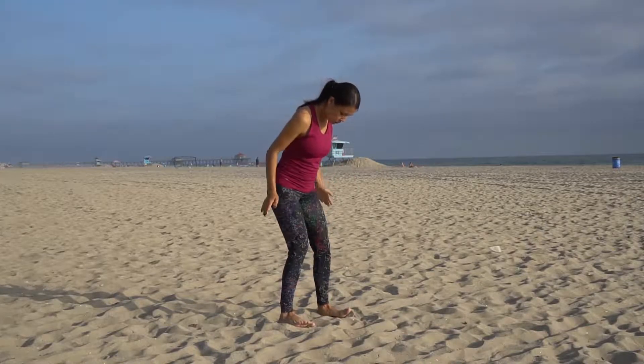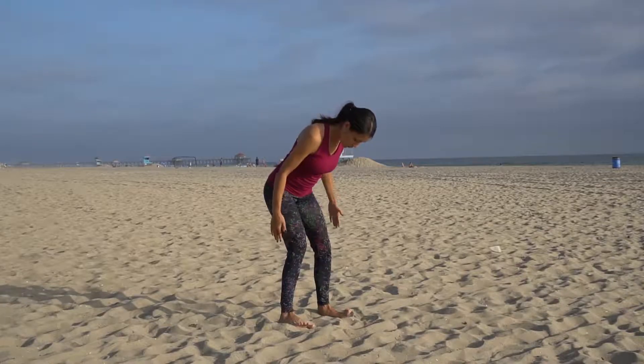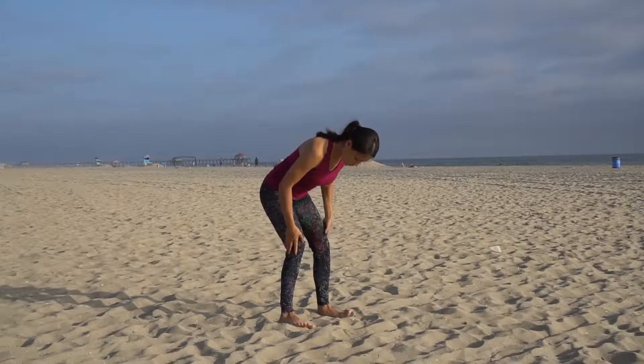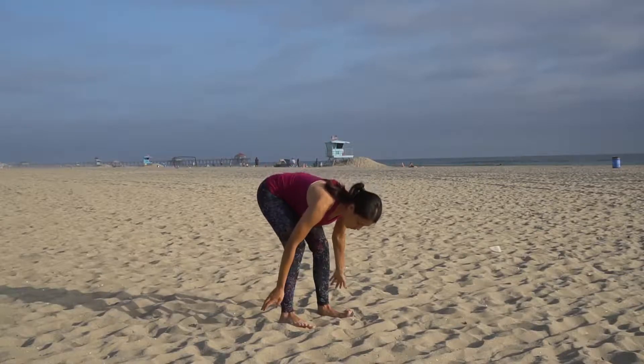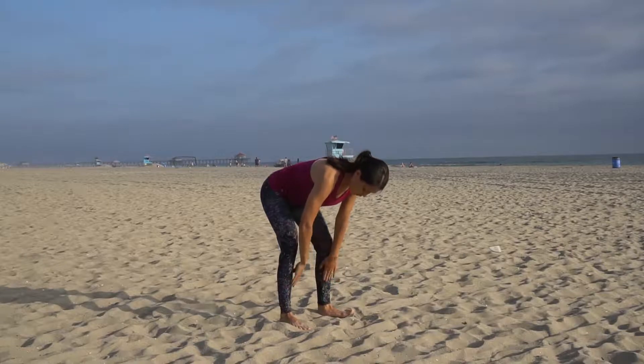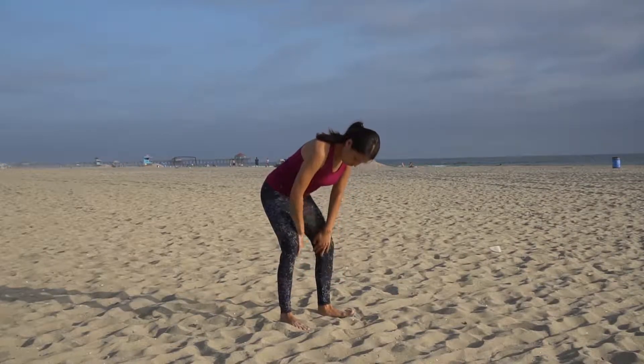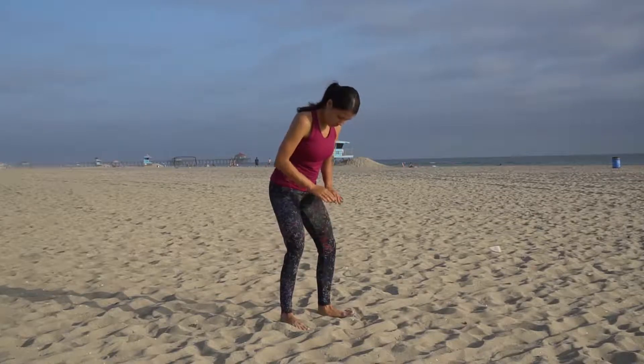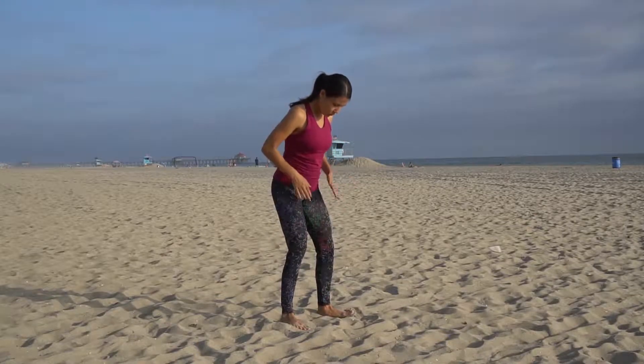Shifting to the outside of the thighs and legs, just starting to tap the outside till you reach your knees, move along above the knees and all the way down towards your ankles. Then shift to the inside and come all the way up from the inner side of your legs — the meridian of the kidneys here.